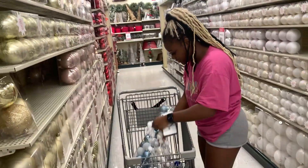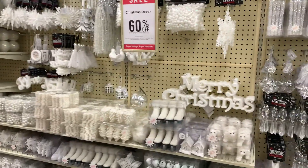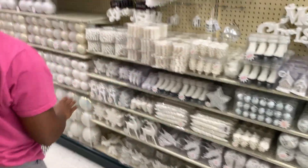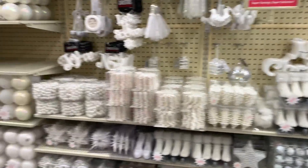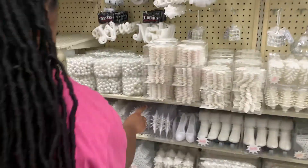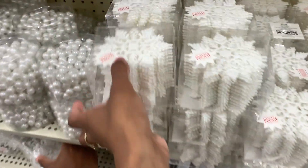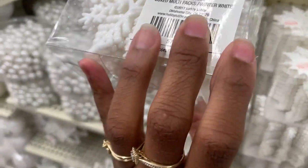That means I can bring it out again another year too. All right, so we'll get those and then we just need like a box of ornaments. I don't know which ones I want to do. The butterflies are cute. The 'Let It Snow' — that's really what our theme is gonna be. These are cute too. These are nice. Oh wait, this comes with more too — it's $8.99.